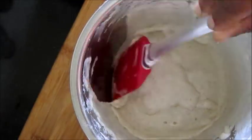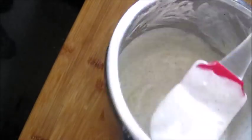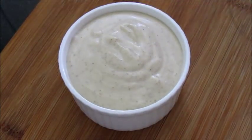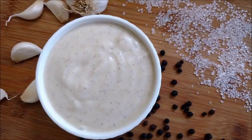Blend it until you get a thick, creamy consistency like this. A very easy mayonnaise recipe with easily available ingredients at your home.